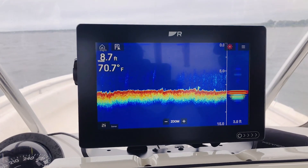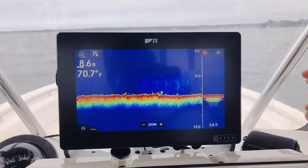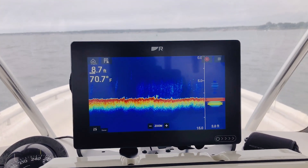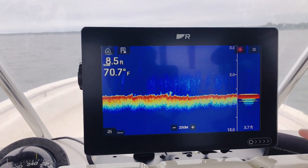The Real Vision 3D system on Axiom Plus also has a high chirp sonar channel. The high chirp sonar broadcasts in the 200 kHz chirp frequency band. It's great for finding fish, thermocline, and even looking at bottom density.